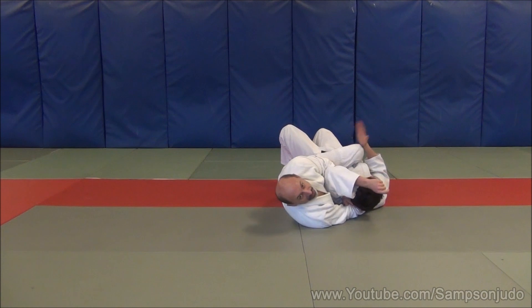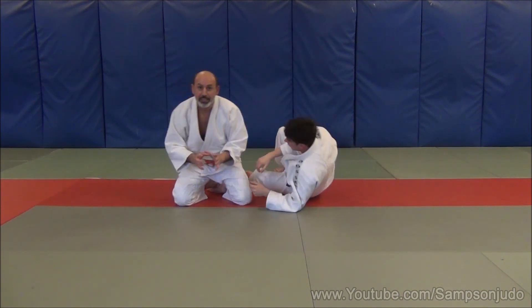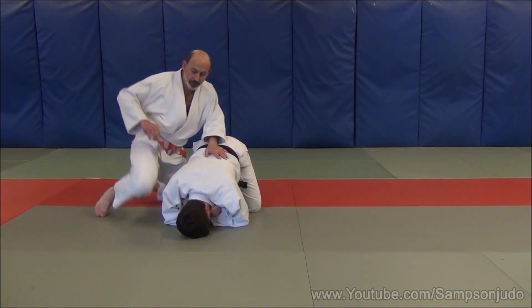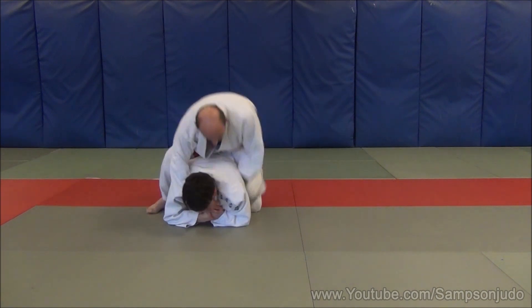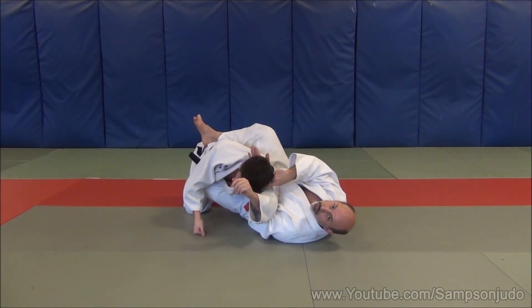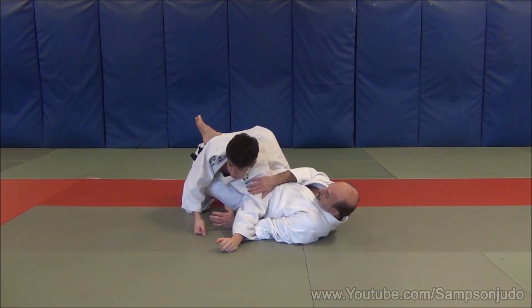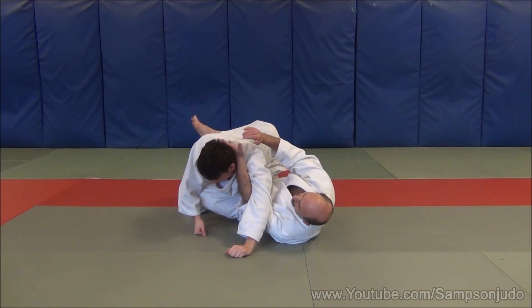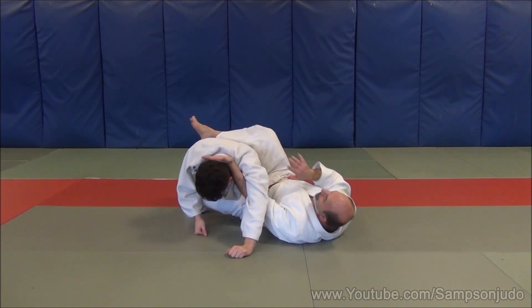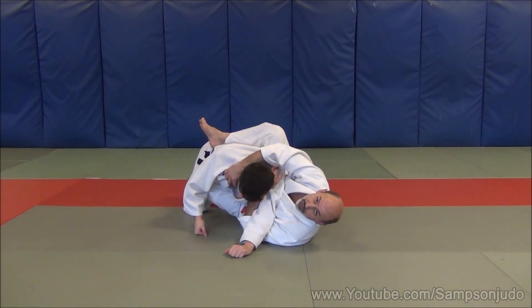If Uki tries to get out or is resisting, you can force him over to the side, and then you have exactly the same Kata Ha Jim as the previous techniques — right side. Come very close to Uki, almost slide underneath him. Take control of Uki's shoulder, put your hand behind the head, push in one direction, slide in another direction. This creates the leverage needed to create the strangling.